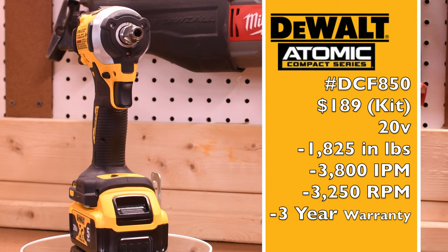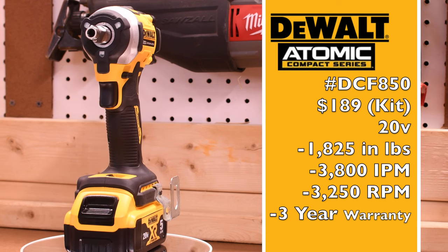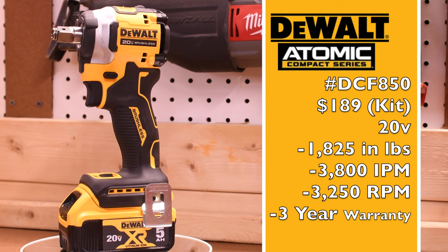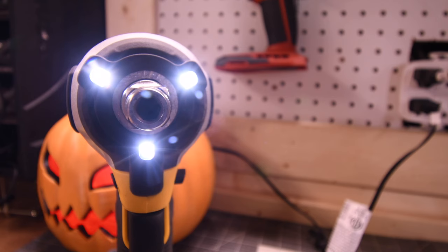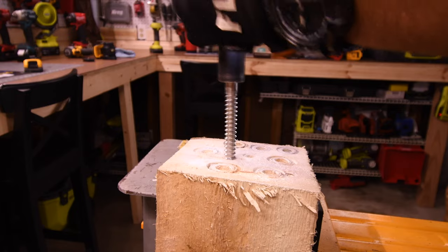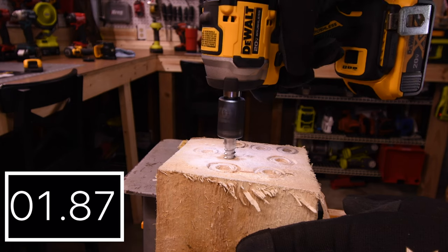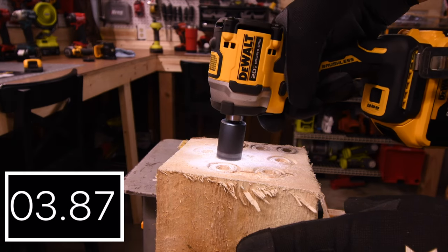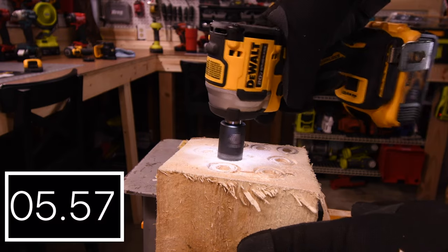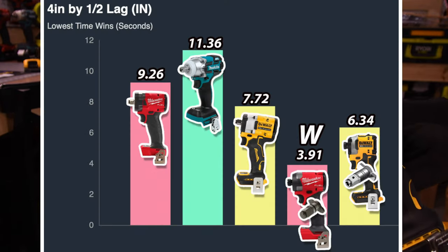For the DeWalt Atomic Freak impact driver — DCF850, $189 as a kit, 20-volt tool, 1,825 inch-pounds of torque, 3,800 impacts per minute, 3,250 RPM, and three-year warranty. Tri-LED beams around the anvil. 6.34 seconds for the Freak. For the win is the Gen 4 with 3.91 seconds, and last place this time is the Makita with 11.36 seconds.